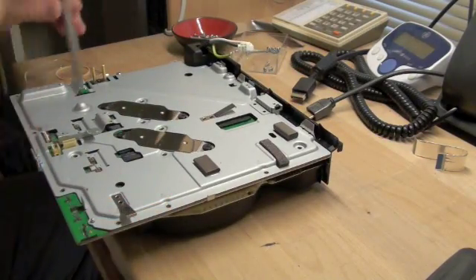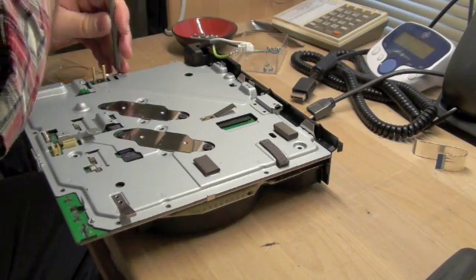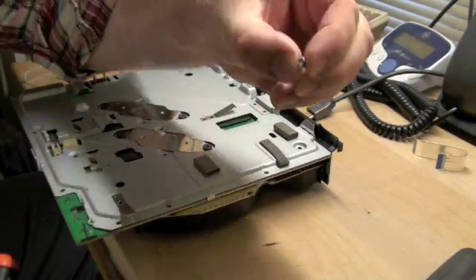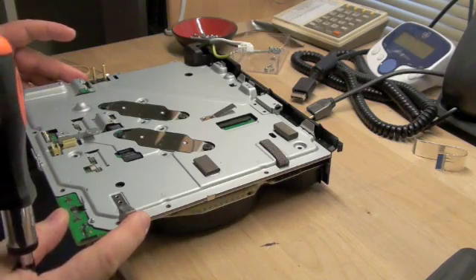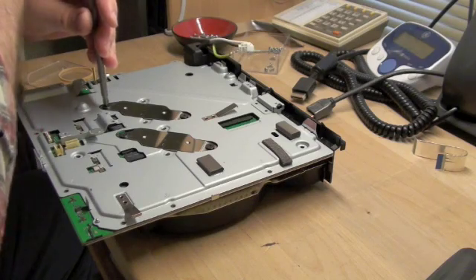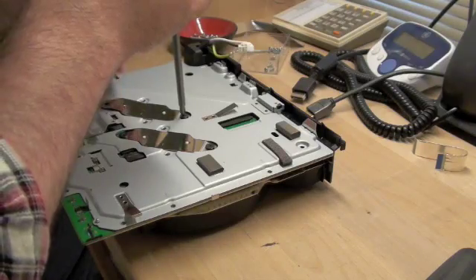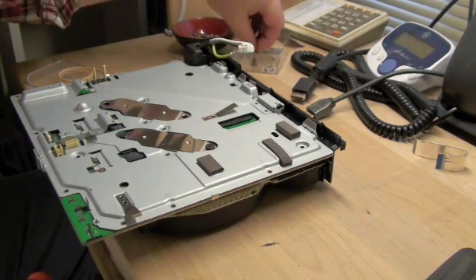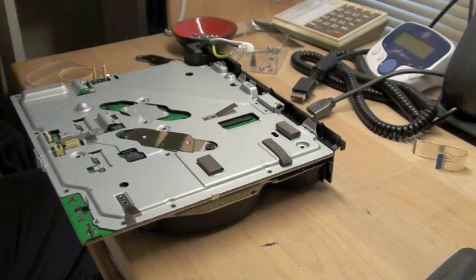Now we want to get this metal shield off. The screw by the hard drive is one of the fine machined ones that look like the power supply — just take that out. Then you can take off the screws for the clamps that hold the big heat sinks down. There are special screws, and you're not going to be mistaking those for anything else. These little clamps only go one way, so don't worry about orientation.